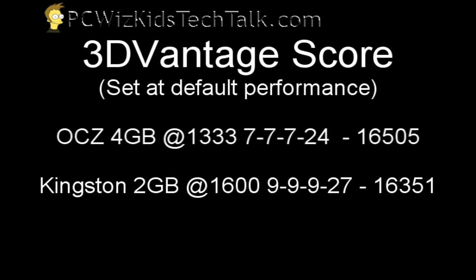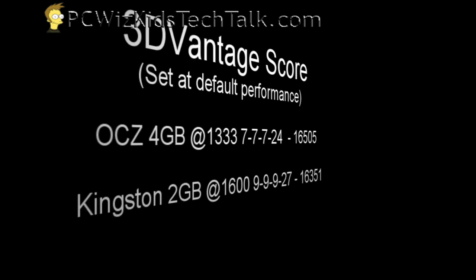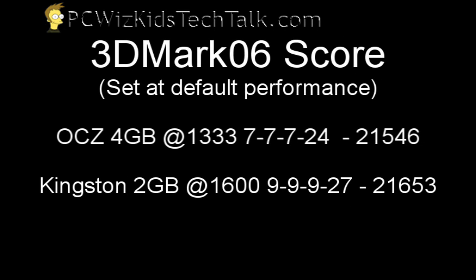They're both roughly the same price, so the question is: do you want the 4GB kit or the 2GB kit? Here's the 3D Mark 06 score as well, comparing it to something close in performance.